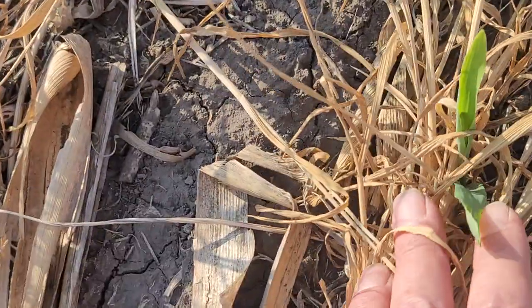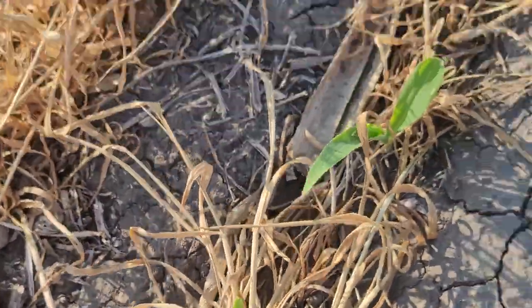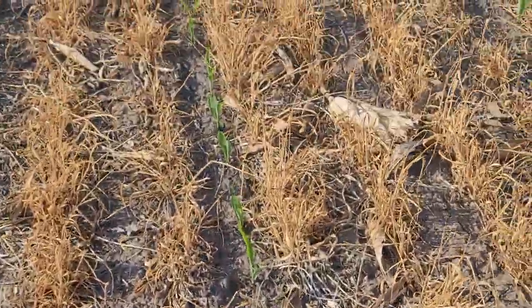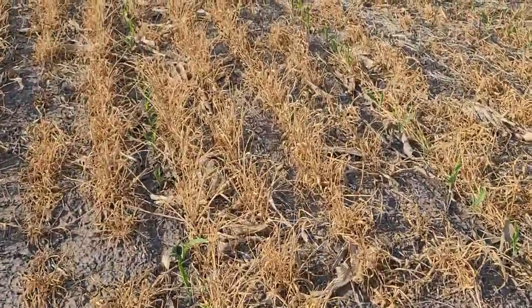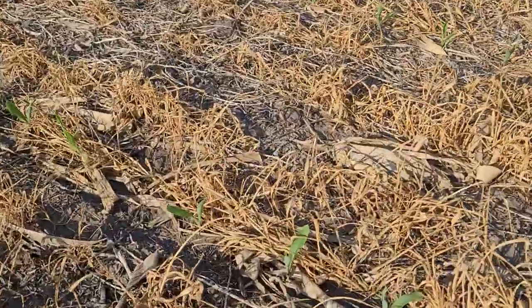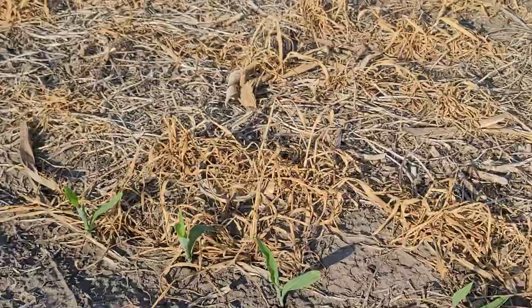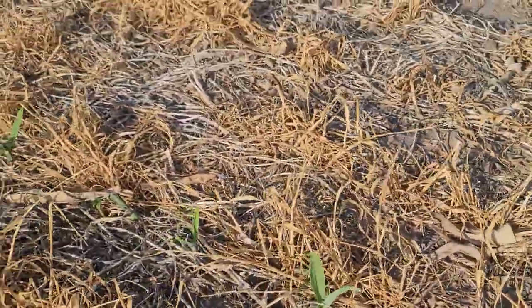It just comes right up through that cover crop nicely, and this cover crop will give you a little bit more protection from the windy days like today. Pretty good planting stand over here — pretty good, pretty uniform.